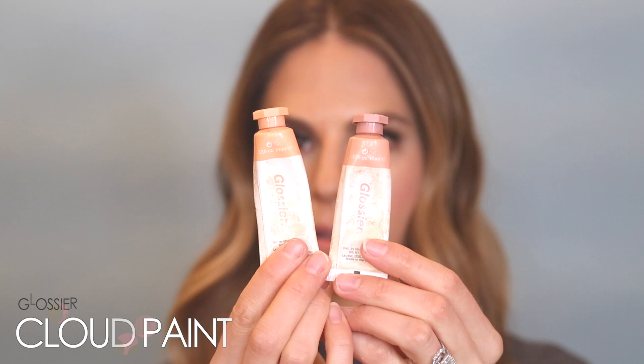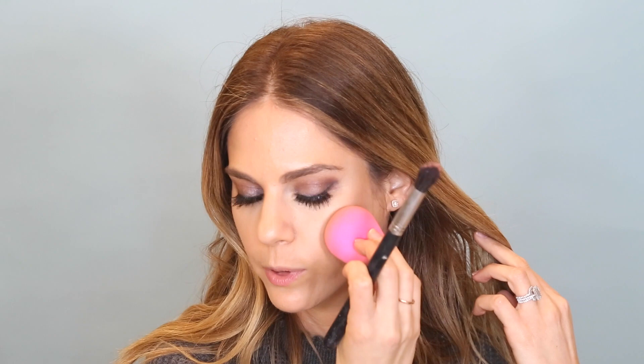Under eyes are done, so I'm going to start with some cream blush. This is Glossier's Cloud Paint in Beam and Dusk — I'm going to mix them together. You want to keep your blush up on your high cheekbones because that gives you a lift, rather than lower down which draws everything down. I put a little bit and then blend it with the Beauty Blender, going very light so it's nice and layered.